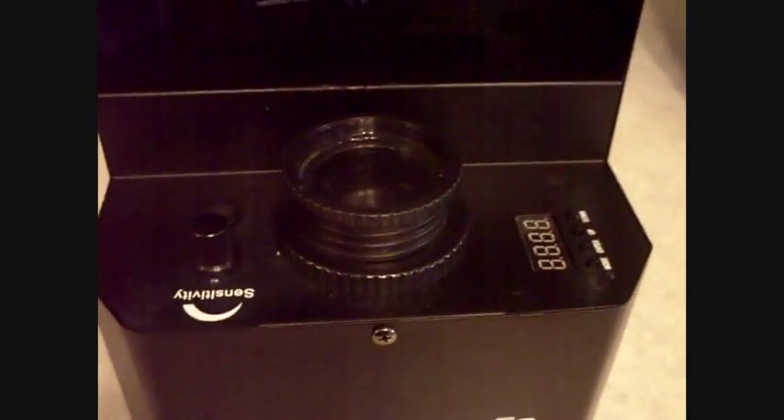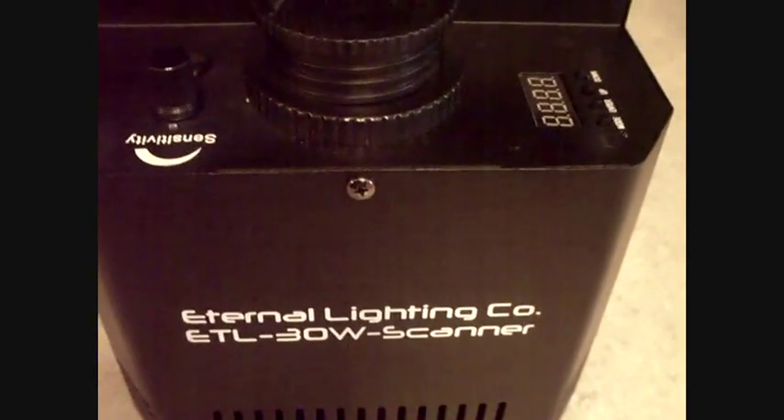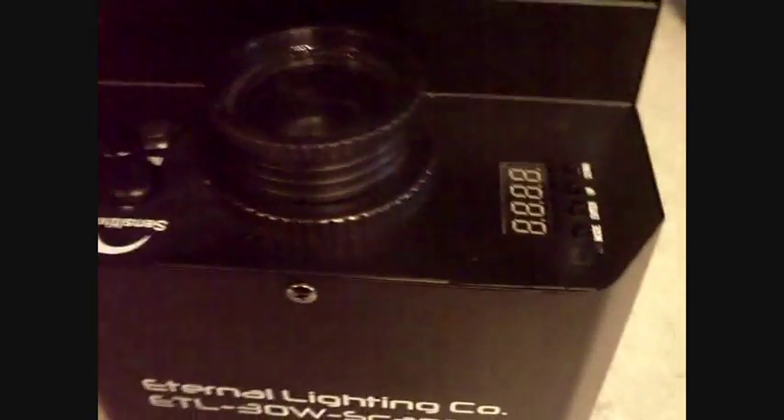It's very powerful. It looks more like a projector to me, but that's what they call it — a scanner. This is really well constructed. This is the control panel here if you want to control from here, which I would not suggest. Get a DMX controller — that's what you need. Although you can put it on sound activation; it automatically goes into sound activation mode once you turn it on, so that's kind of cool.